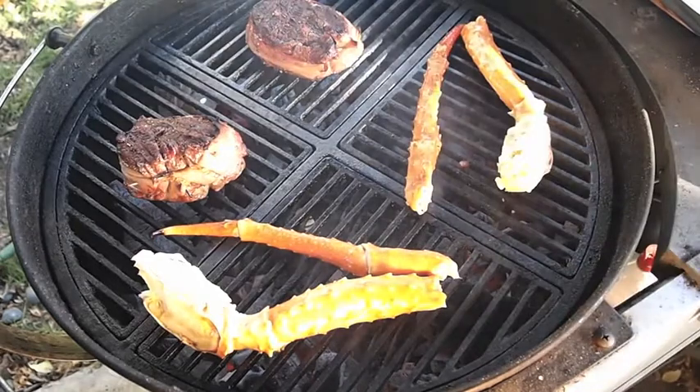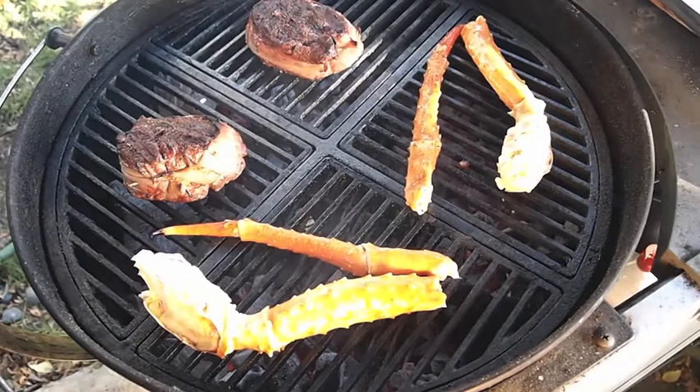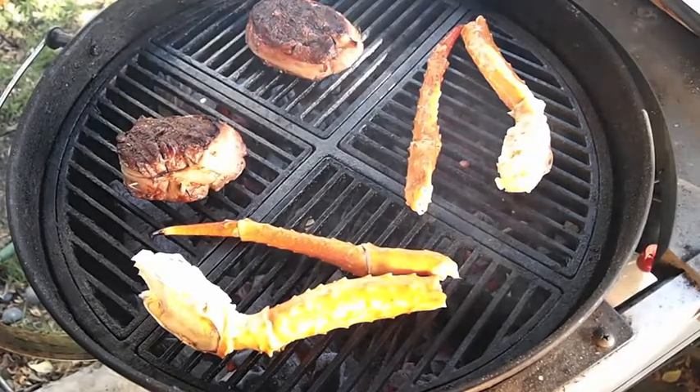These are pre-cooked when you buy them, so you're more or less just heating them up. But I'm cooking with lump mesquite, so it adds a nice smoky flavor to pretty much everything I'm cooking. We'll check on it in a little bit.